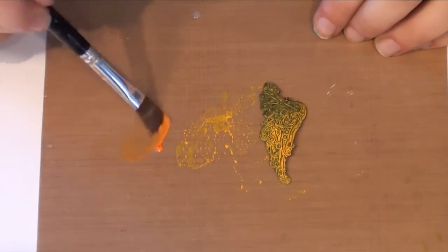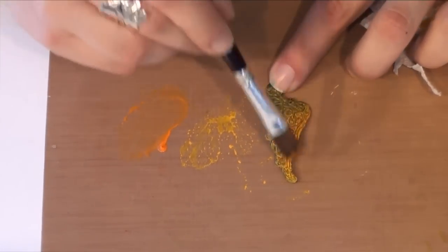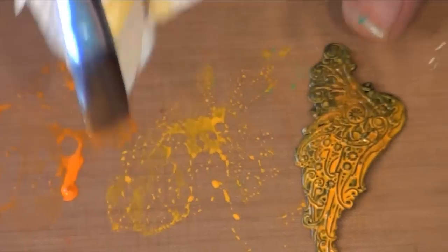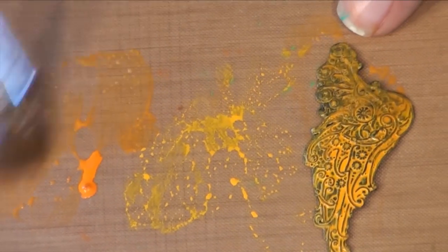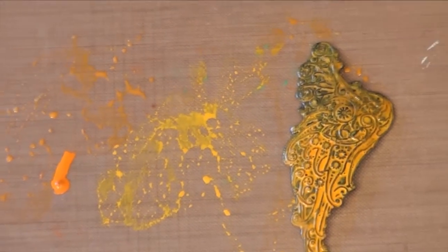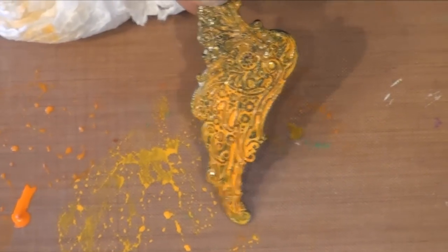I'm just going to mix this rust in with the glaze and brush it on top of that ochre. You can see the ochre still showing through. You could use a paper towel to dab and wipe some away if it's a little bit too dark or thick in areas that you don't want it to be. You have a piece that has a color washed over another solid color.